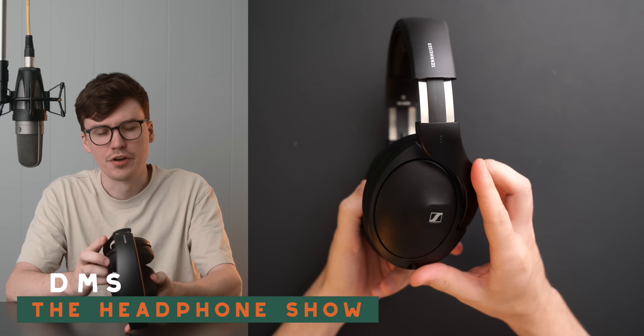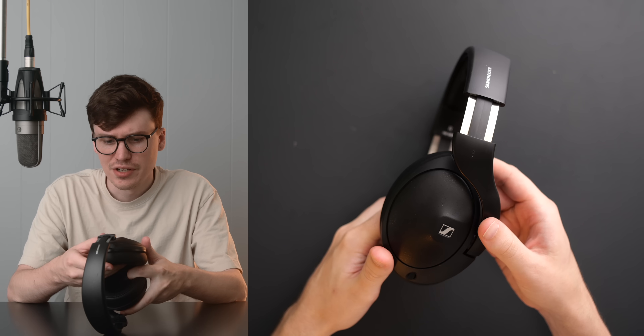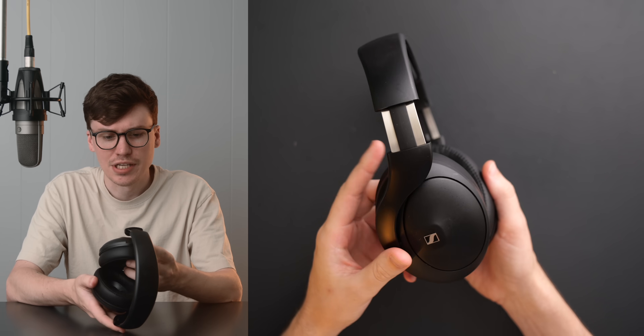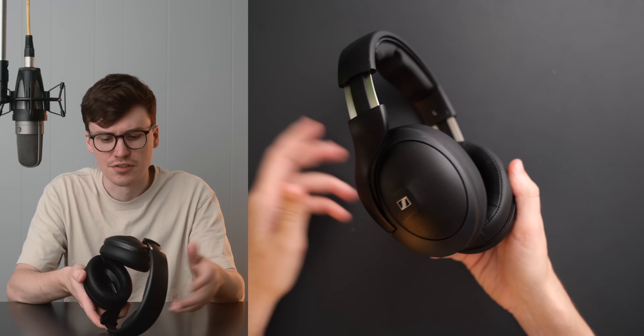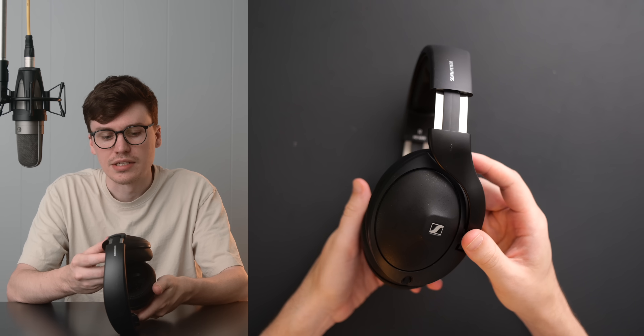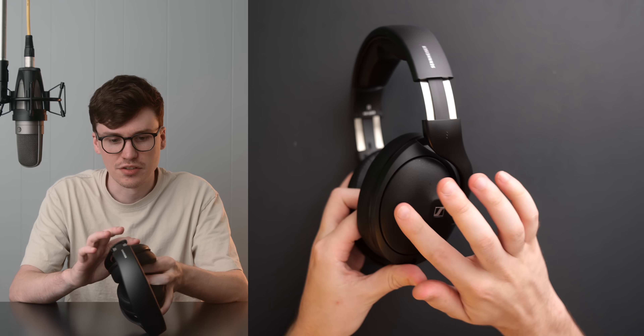Looking at it, I'm sure the first thing you'll notice — as I noticed as well — this doesn't look like an HD600 chassis. It looks more like the 5 Series, like the 560S, the 598s, and so on. But in the hand, it isn't quite the same. This is metal.